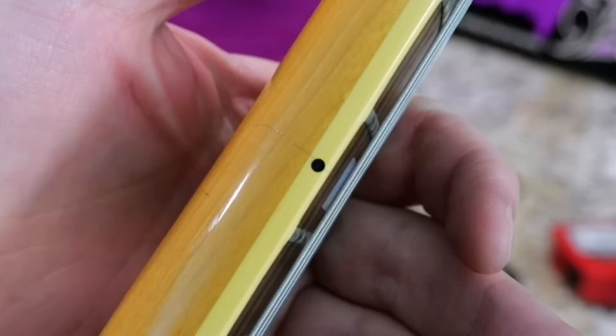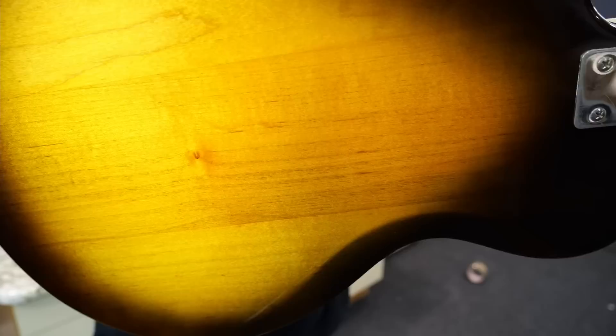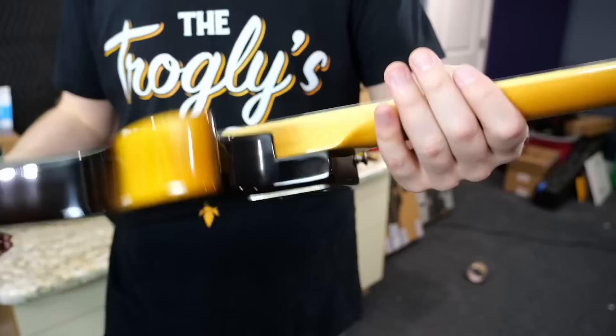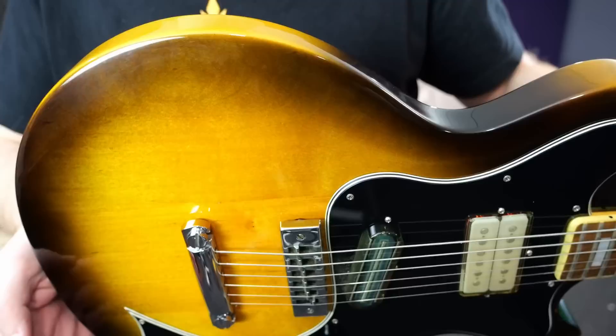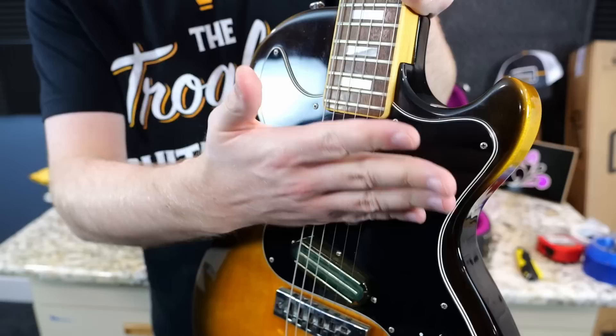Outside of a few string change scratches on our headstock and a small scratch on the side of the neck, it's in fantastic shape. The body of this one almost looks like it might be maple and alder mixed — the centerpiece looks a little non-maple-y, whereas the two side pieces I'm pretty confident are maple. We don't even have any neck pocket cracks, and the finish still feels nice and glossy. I can tell it's seen some sunlight though, because this tobacco sunburst finish is really faded and almost to like the Argentine gray finish of the 60s.